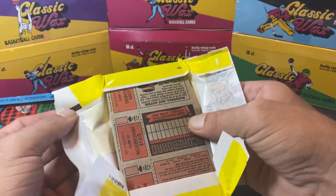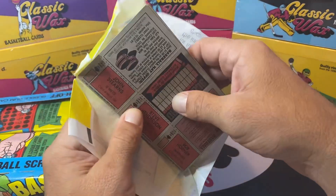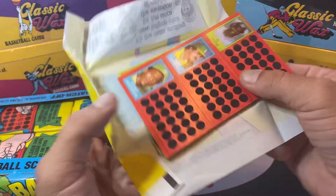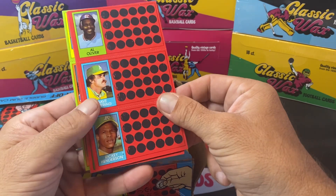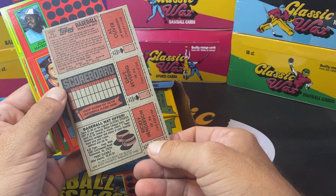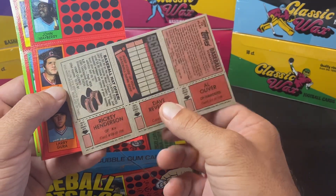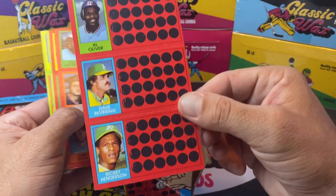There is gum in these packs — there's your gum. And we got a Rickey Henderson right on top! The gum is in a package, so you're not going to have the gum stain, which is just phenomenal. The first one we have here — they're scratch-offs just like they say. The back has different offers, and then you have these scoreboard ones that's like a whole thing you can collect. 108 cards in the set.